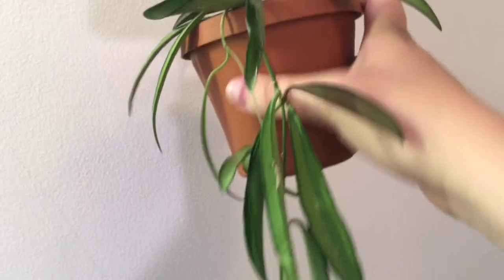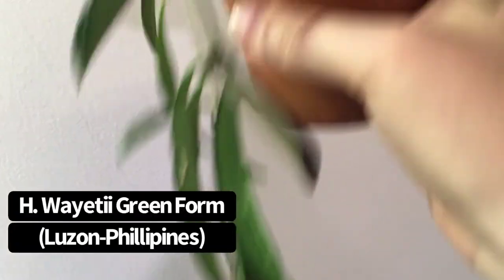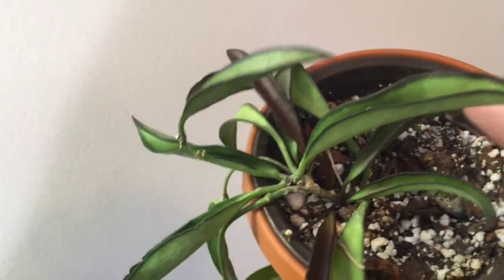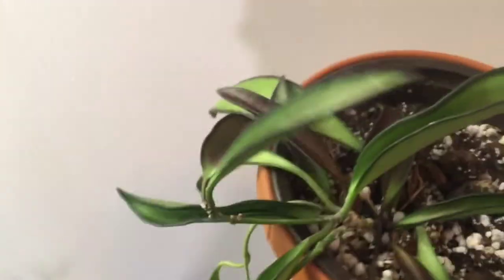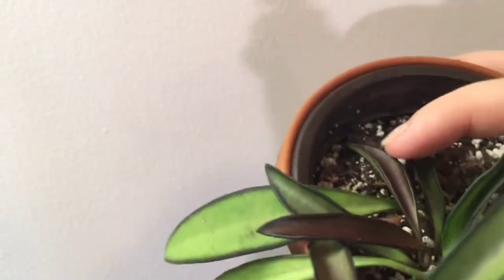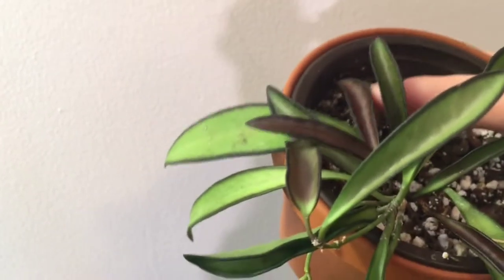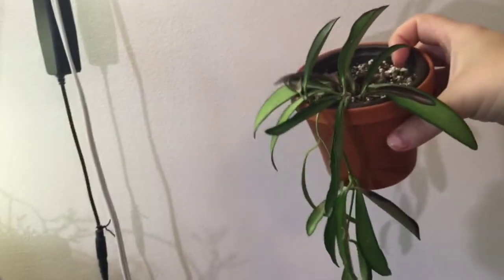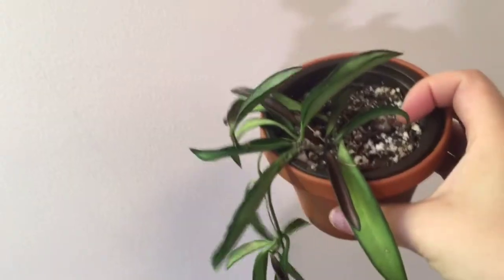Last over here in the corner is my regular Hoya Waierii. The original vine looks a little sad and it always has, but at the top there's some new growth. The darker edges indicate sun stress — it means the leaves are growing quite close to a light source. Since they're coming in dark like this, I may consider moving this one just to give it a break. There is such a thing as too much light for these guys, but it's hanging in there.